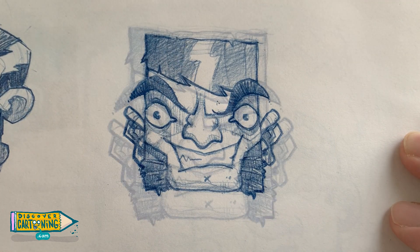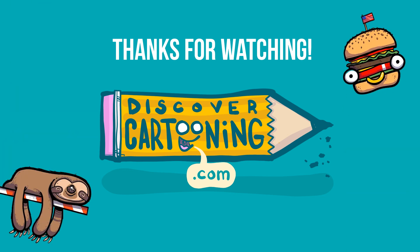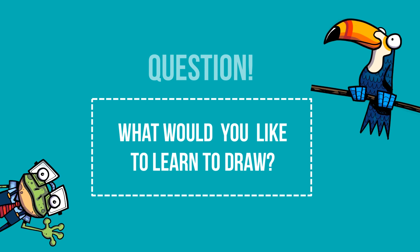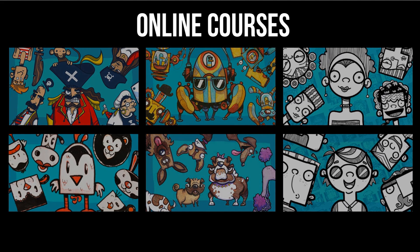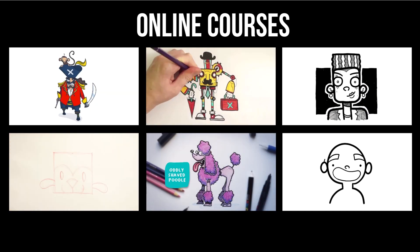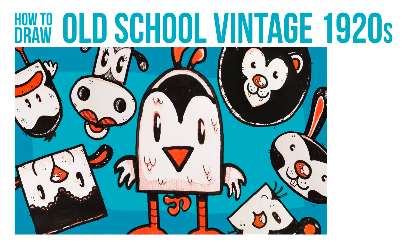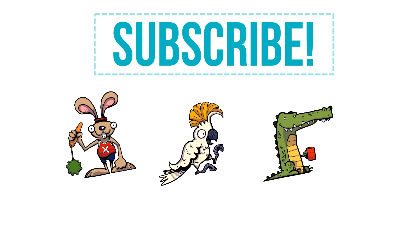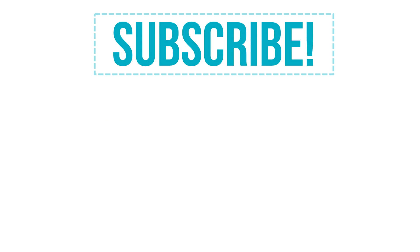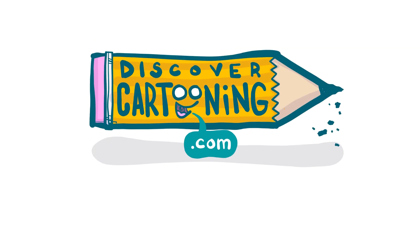Thanks for watching. Feel free to like, comment, subscribe, eat your veggies, stay in school, be excellent to each other, and I'll see you next time. If you enjoyed it, please give it a thumbs up. What would you like to learn to draw in a future video? Leave any requests in the comment section. If you're interested in enrolling in any of my online courses, follow the link in the description — courses include how to draw pirates, dogs, male faces, female faces, robots, and old school vintage 1920s style cartoon animals. Hit subscribe and ring that bell for notifications. Stick around because another episode of Discover Cartooning is coming right up.